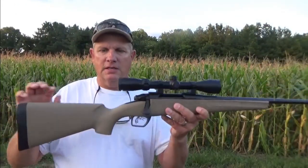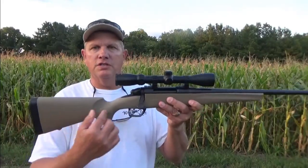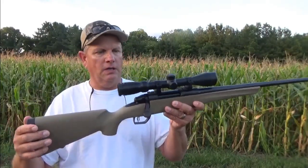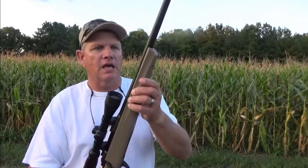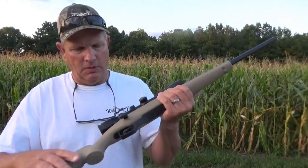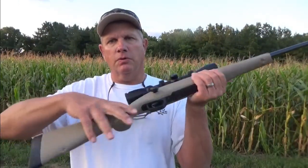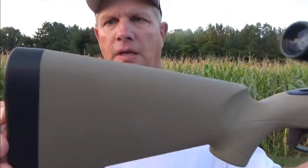At first glance, I love this olive color, or this desert tan, whichever you want to call it. I really liked it. First off, I noticed this hand grip on the front — it really fits your hand well. It's got a nice grip on the back, as you can see. I like that grip. I like this butt stock.